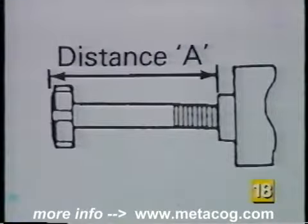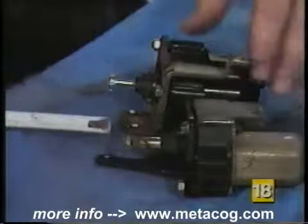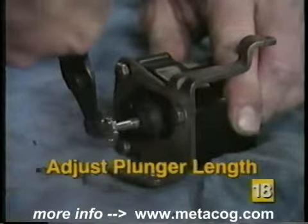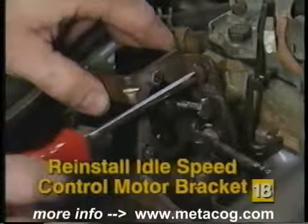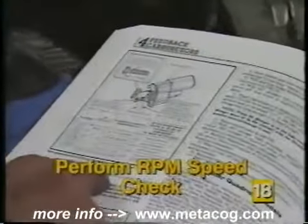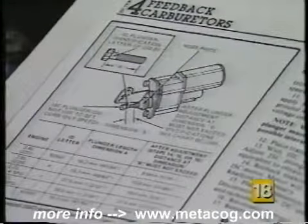Next, you need to adjust the plunger on the new motor. Distance A, as shown in the illustration, needs to be determined. Measure the distance between the end of the plunger and motor housing on the old idle speed control motor — this is distance A. Now measure distance A on the new idle speed control motor. If the distance on the new motor differs, adjust the plunger on the new motor to match distance A from the old motor. Then, using the mounting screws removed earlier, reinstall the new idle speed control motor onto the carburetor. Carefully reconnect the electrical connection, making sure it is fully seated. Once installed, a base and extended RPM speed check must be performed and adjustments made. Please refer to an automotive service manual for the correct service procedure and idle specifications for your particular vehicle.